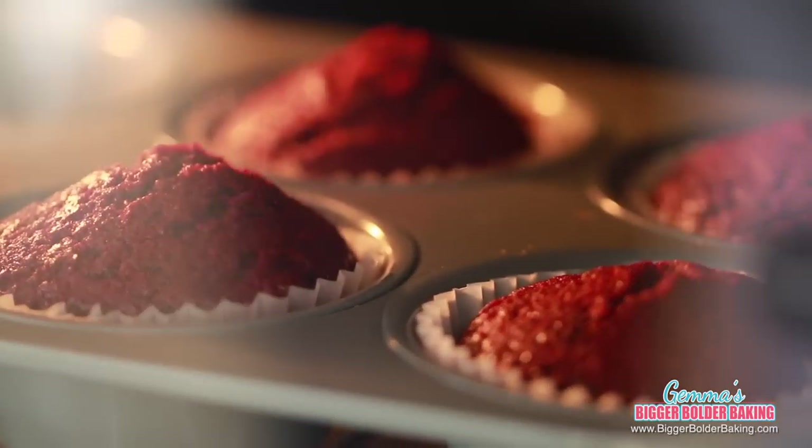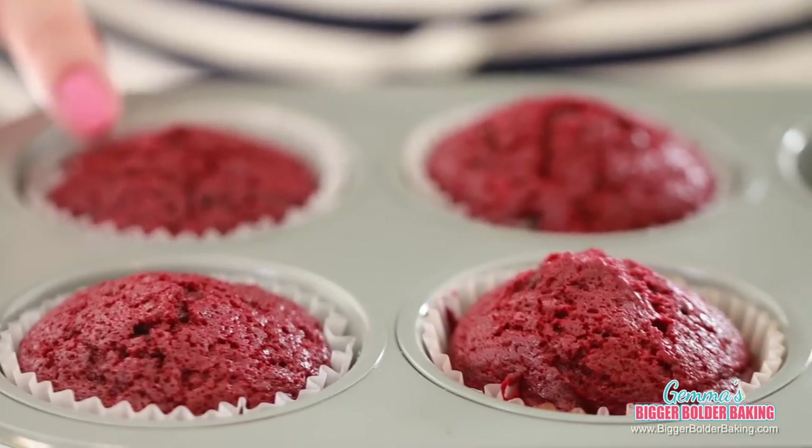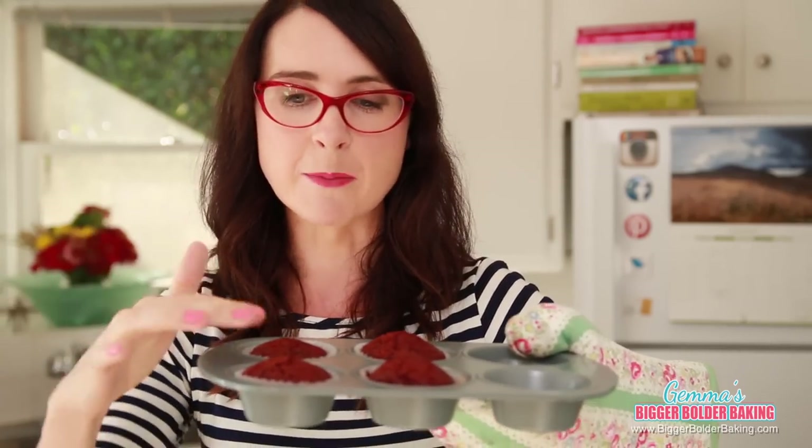Our cupcakes are done — in no time at all. The proof is in the cupcake that you can do great baking in a toaster oven; these turned out perfectly. I can't decorate them until they go totally cold, so I'm going to set them aside. If you want to make your cupcakes a day in advance, feel free — they actually get better with time, getting really nice and moist.